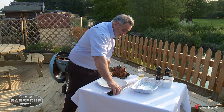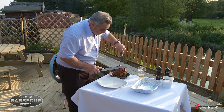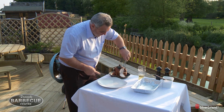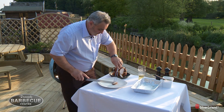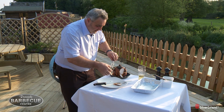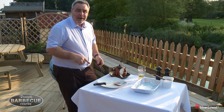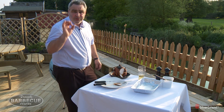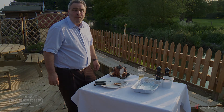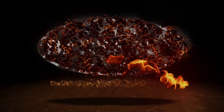Now I've been looking forward to this. Oh, and that is so moist — it's like cutting through butter. And that will be the best chicken you've ever eaten. Absolutely perfect. Try it — fantastic. Thank you.